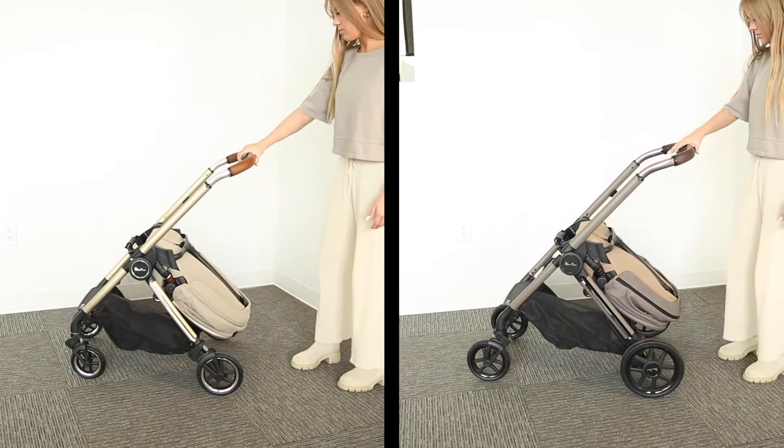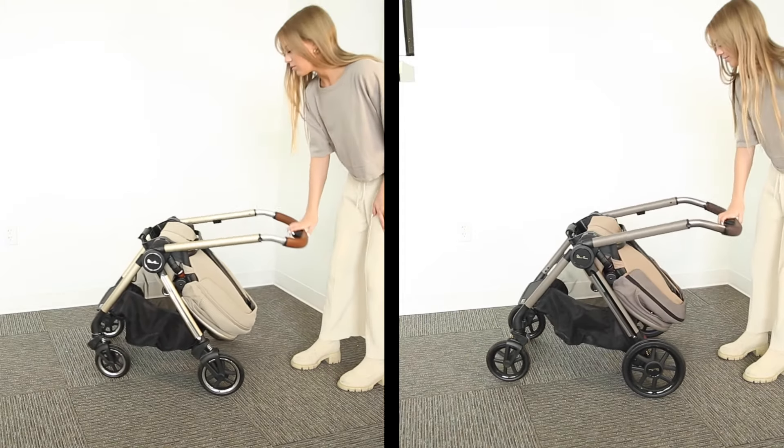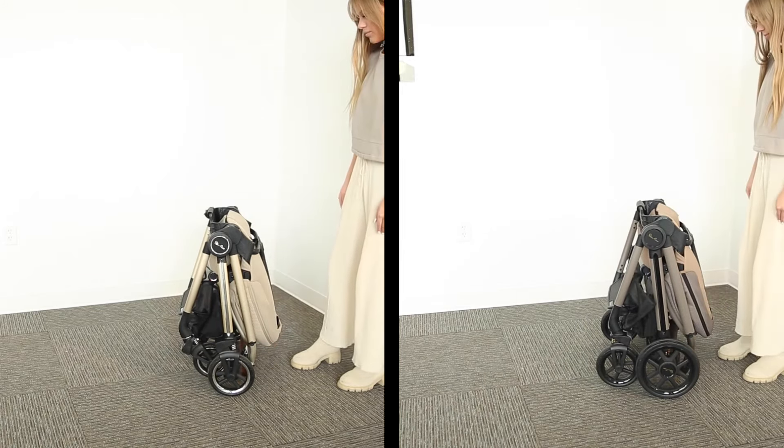Then, move the push bar to the lowest position. Slide the smaller button on the push bar to the right and while keeping it engaged, press the larger button again and guide the push bar to the ground.